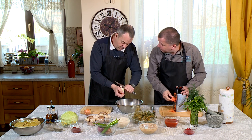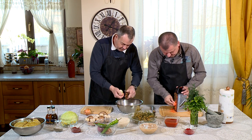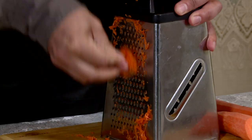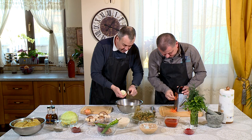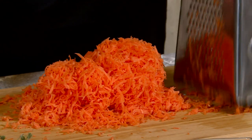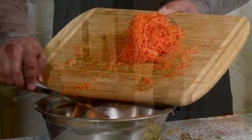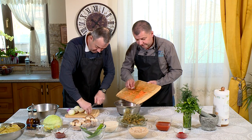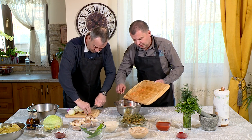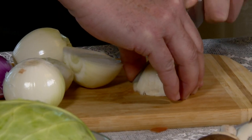Rămân fără buricele degetelor, ce zici? Eu zic că nu. Uite, Costin, morcovul nostru. Ce frumos! Ceapa tăiată fin, fin, fin. Fii atent - tu știi că eu sunt foarte atent. Așa, de 2 mm lățime fac cubulețele.